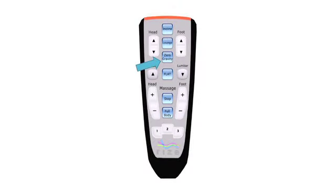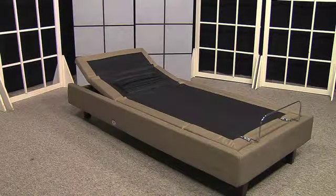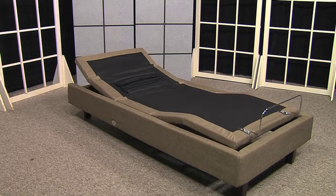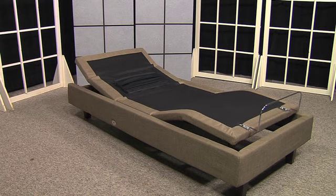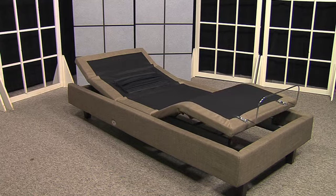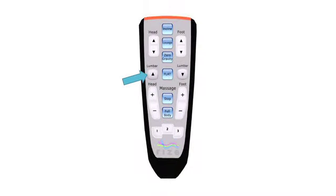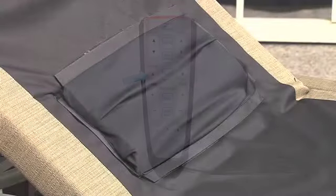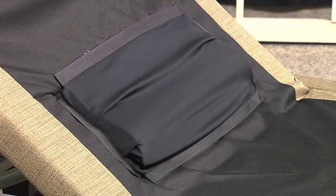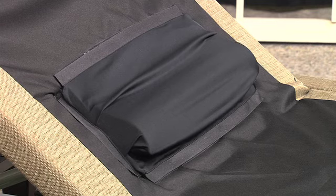The zero gravity function allows your legs to be lifted to a position slightly higher than the chest, allowing blood to flow back to your heart and reducing stress and fatigue. One of the most unique features of the Rise Revolution bed is the lumbar feature. With the simple push of a button on the remote, you can adjust the lumbar support of the bed for optimal comfort and back support.